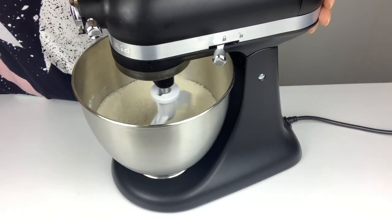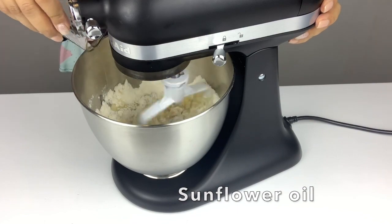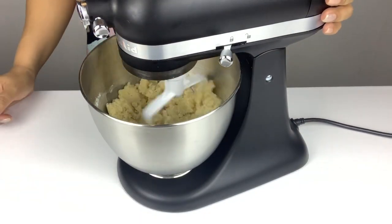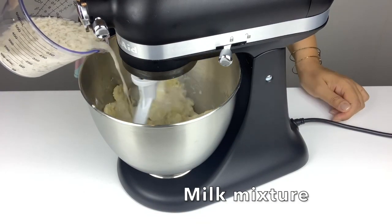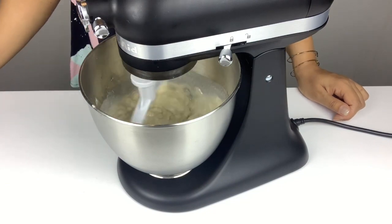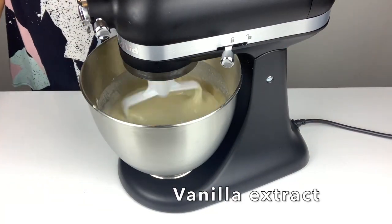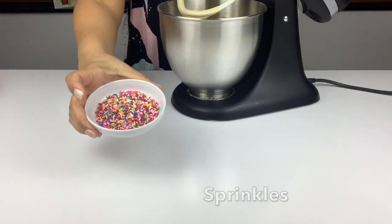Whilst this is mixing together we add in our sunflower oil. What we're trying to get to is a sand-like consistency just like here. Once we get to that stage we add in our milk mixture from earlier. We add this all in, mix it together, add some vanilla extract, and let this mix on slow until just combined.